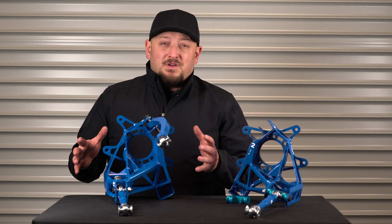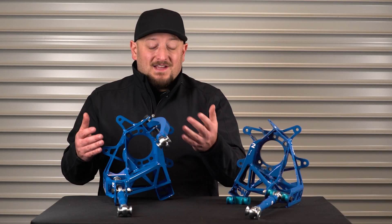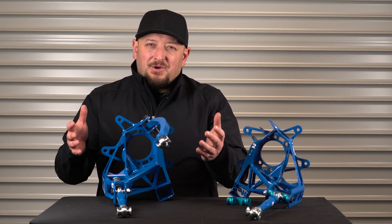This latest version from WiseFab is an example of them listening to the guys on track and responding to it. The camber arm is easier to adjust, the knuckle is stronger, and the new toe arm compresses to help localize damage in a rear impact.